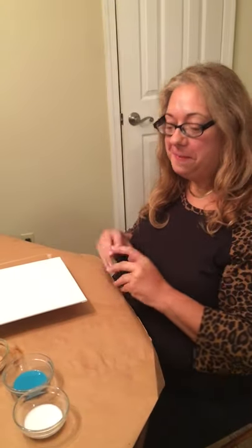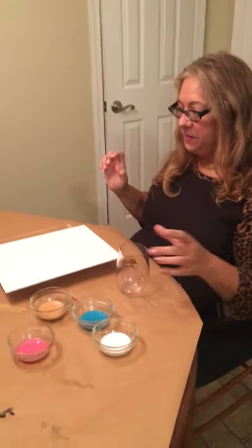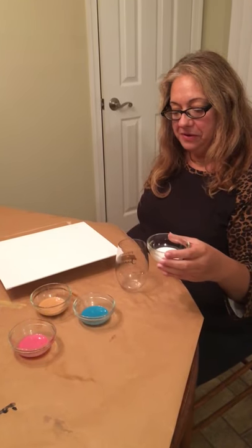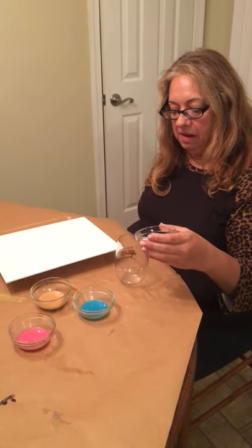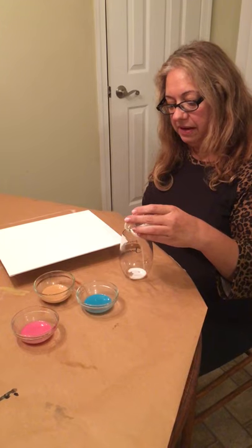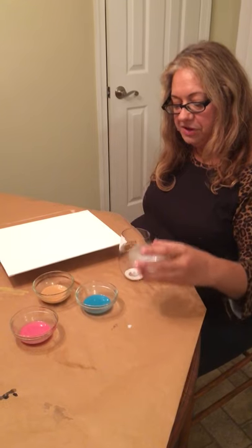Hi, this is Flutter Fluffy and this is my first video. I'm gonna attempt acrylic paint pouring. I've fallen in love with these videos and I can't wait to try this myself. I've already mixed up the water, the pouring medium, and the colors. I'm going to pour them — I don't have very much. More... let's see, a little bit there. Oh yeah, that's not even close to being enough.